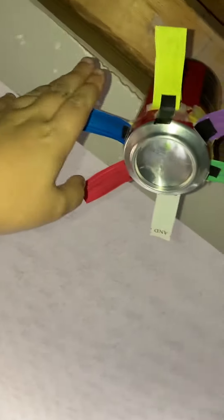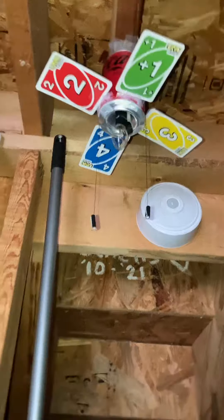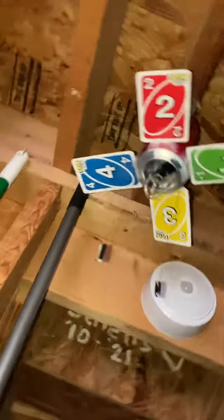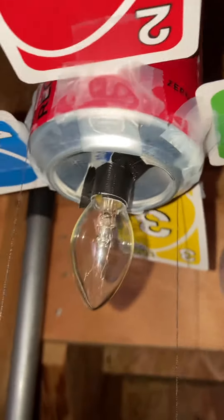This thing replaced my Litex Vortex Hugger, which is right here. It's not bad, but it's been in here for quite a while, so I figured I'd get rid of it. It's also using the pull chain extenders and the small base candle locker bulbs from that fan.